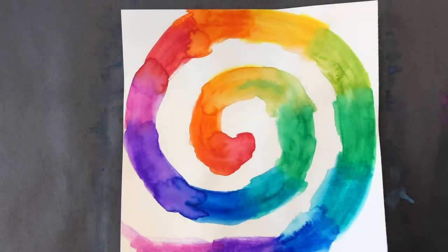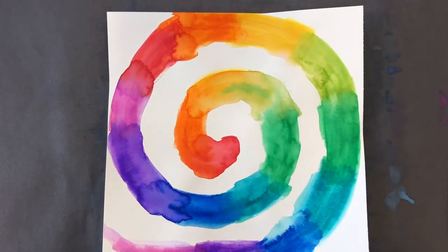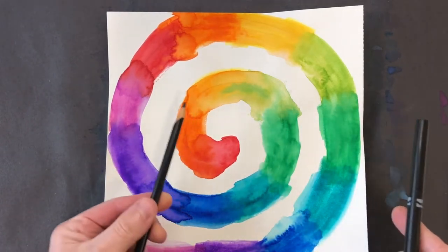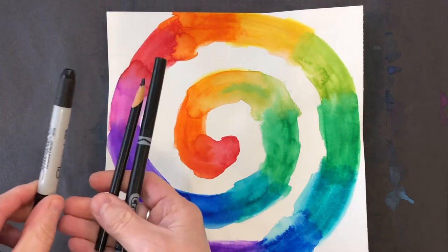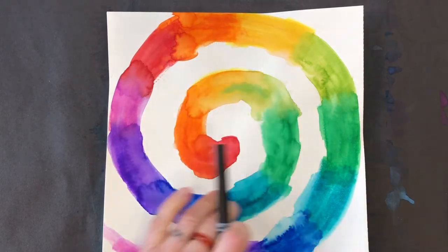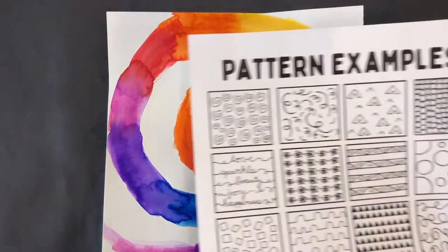You're going to want to use something to draw with — not just a regular pencil. You could use a black marker, regular marker, a black colored pencil, or a Sharpie. Make sure your Sharpie has a skinny end. I'm going to use the regular markers to create my patterns on top of the spiral.